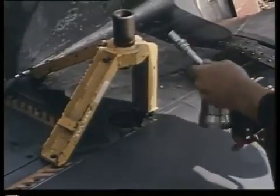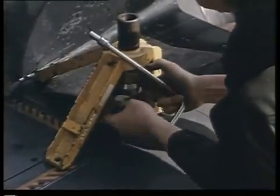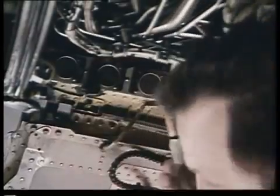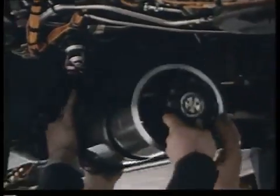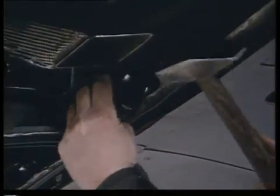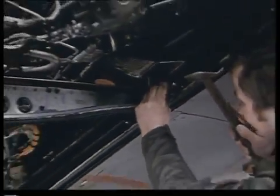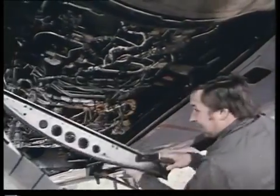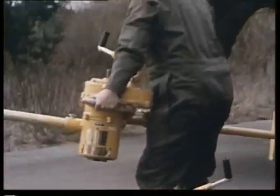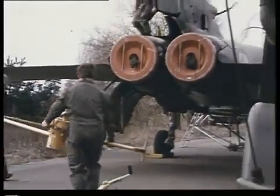The line-replaceable unit principle has even been carried as far as the Turbo Union RB199 engines. This is in fact common practice in most military aircraft these days. But even so, the diminutive size of the Rolls-Royce design helps the engineers enormously. Changing the entire engine installation is thus simple. On other aircraft, the engines have to be pulled out backwards, or the whole tail removed.